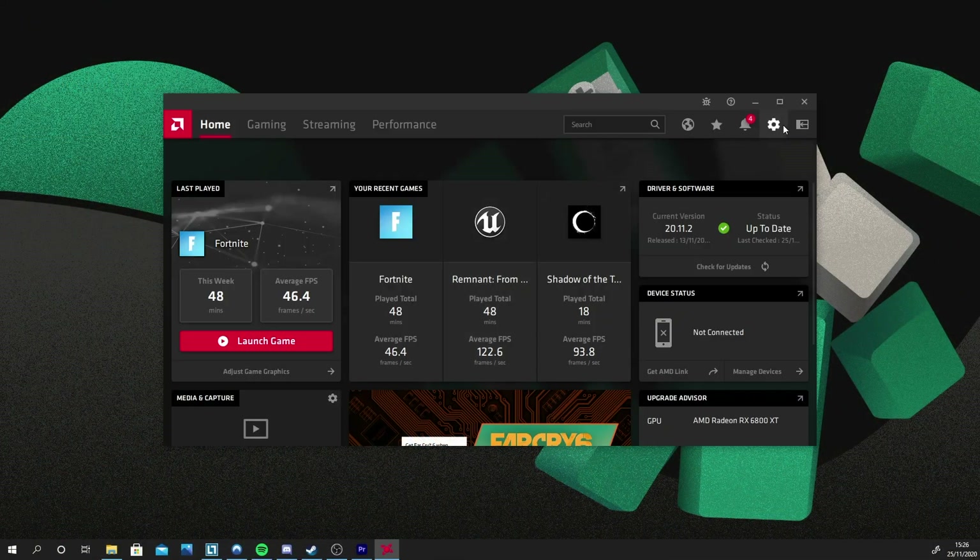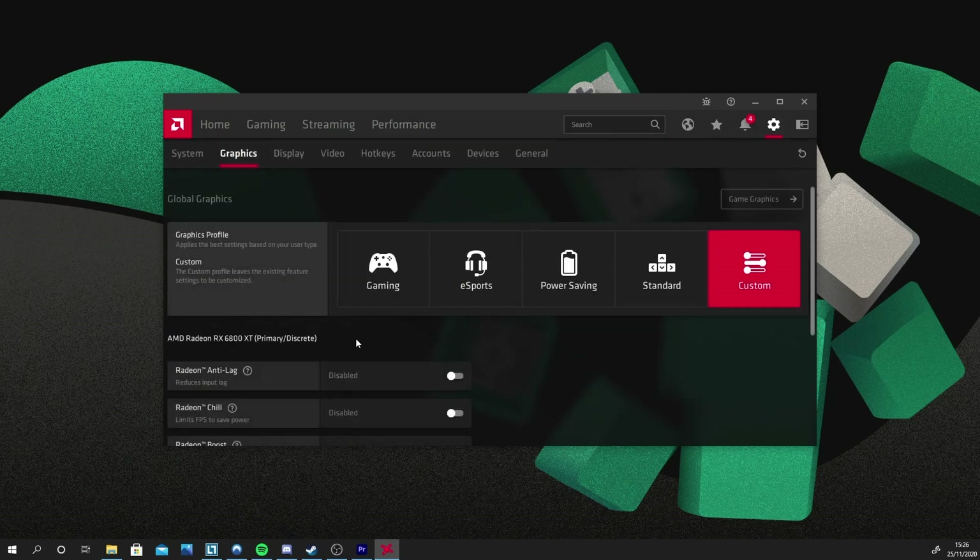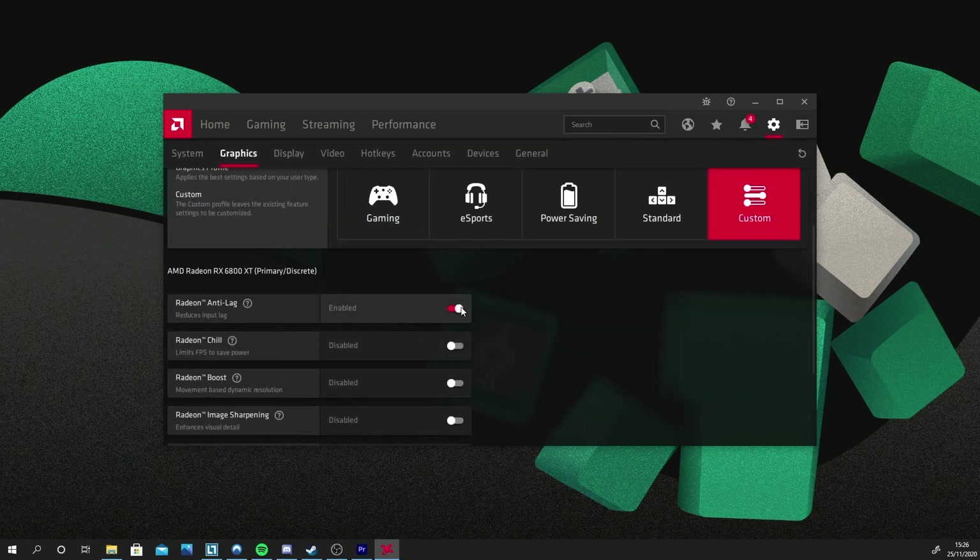The Anti-lag feature works best when your GPU is under heavy loads. In these situations the CPU will be processing mouse inputs ahead of the GPU, which can cause that horrible drifting, lagging feeling. By enabling Anti-lag in your games you'll be able to significantly reduce input latency, keeping your mouse nice, smooth, and natural feeling.